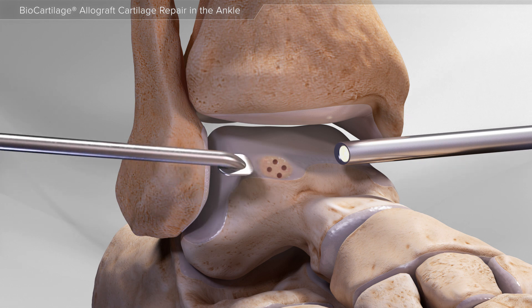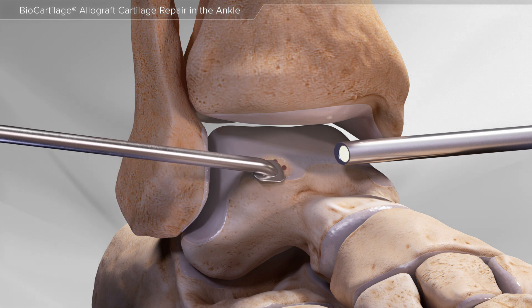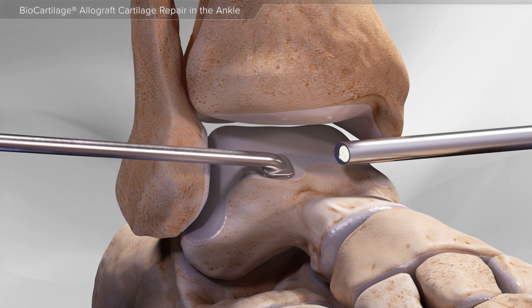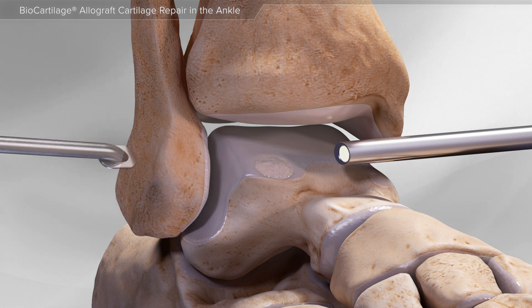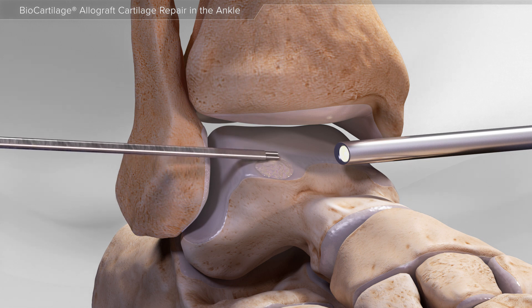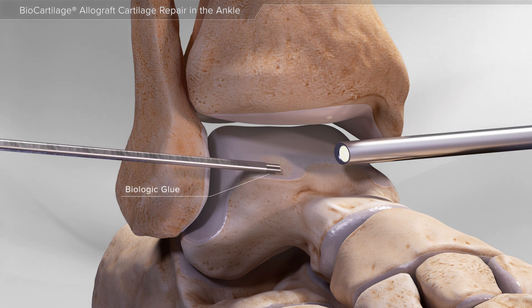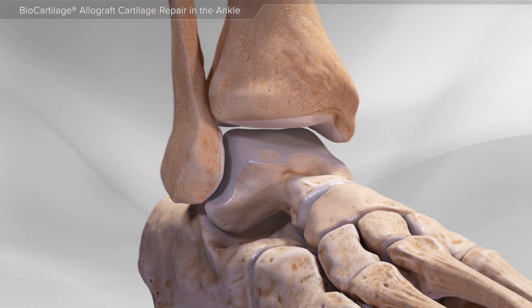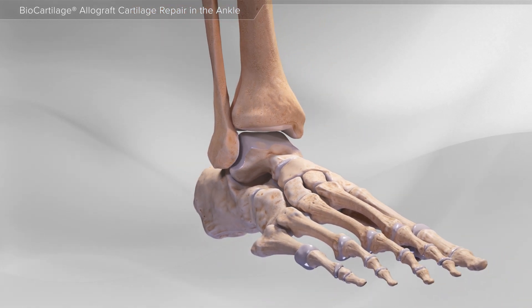The area is then dried and the biocartilage matrix is applied into the defect and smoothed with a special instrument. Next, a thin layer of biologic glue is used to seal the biocartilage matrix into place. This completes the cartilage defect repair of the ankle using biocartilage matrix.